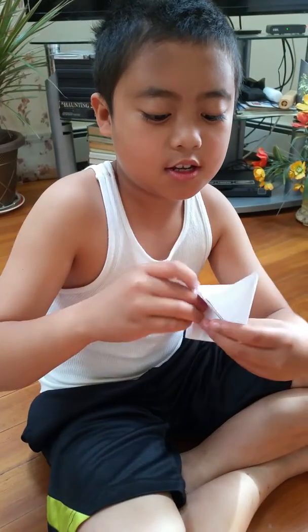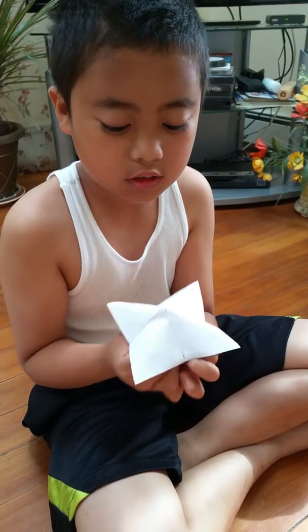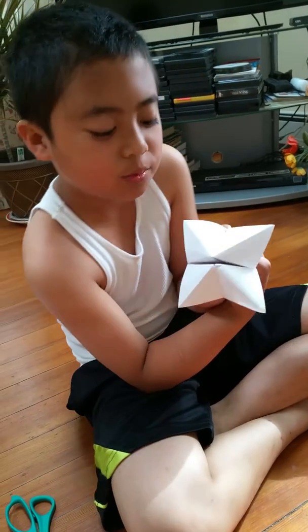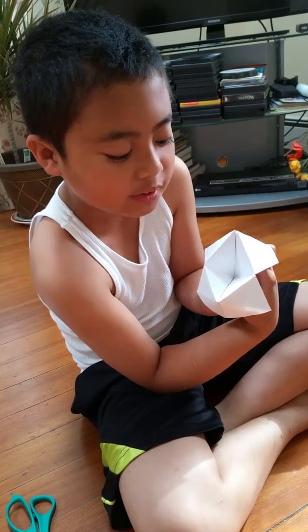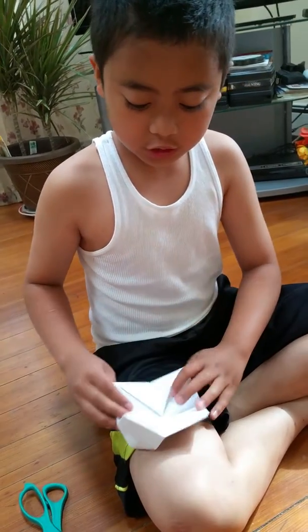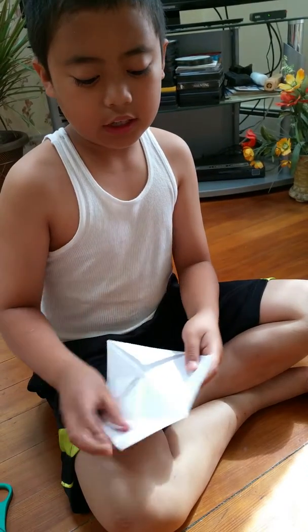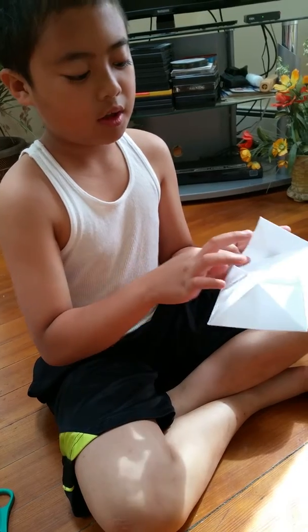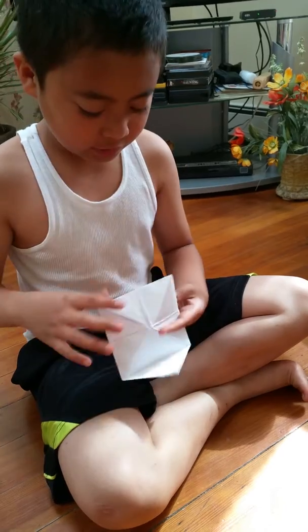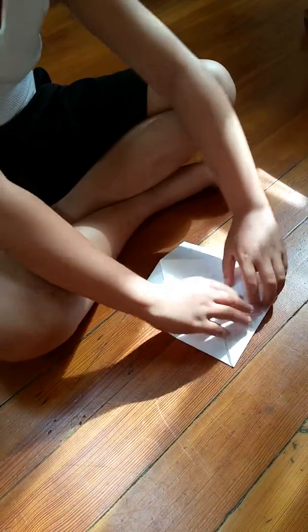This is a cootie catcher. I think you have to do it slowly. And I also tried to make it a fox, because of how the mouth opens. So what you do is write colors on this. And then on the inside, on this part, you write numbers. And under the numbers, it'll have triangles where you write your fortune. Or it could also be a cootie catcher. Yeah, but I'm going to take it apart — that's what I need to do first. I don't need to make a cootie catcher.